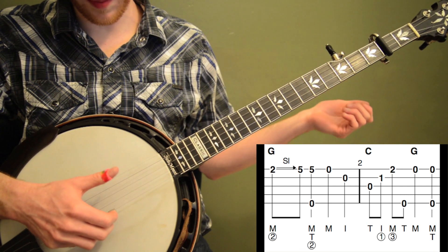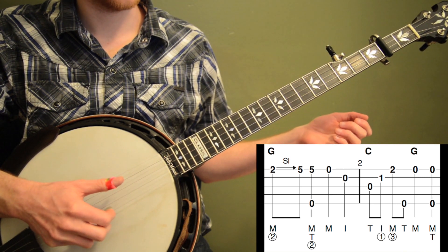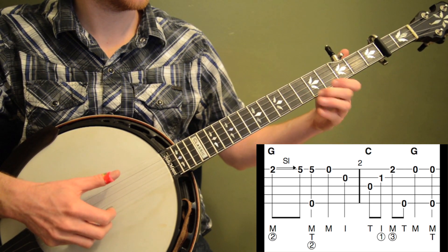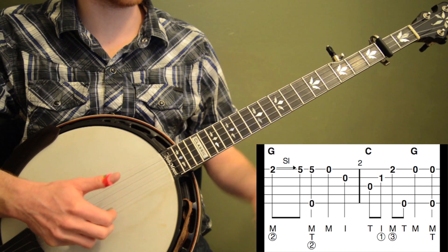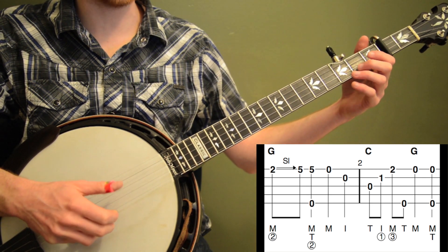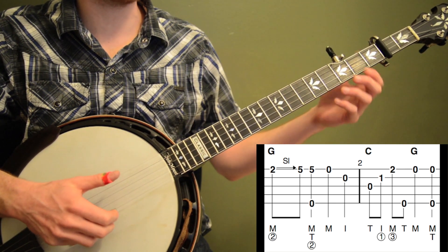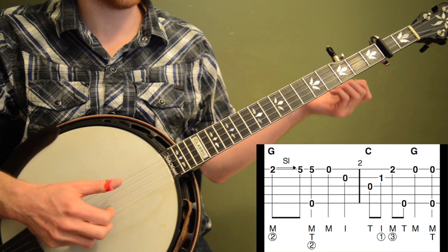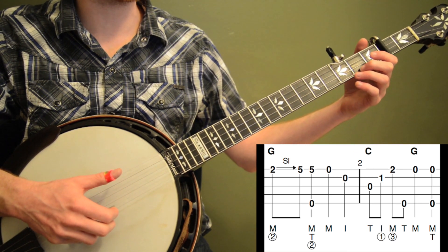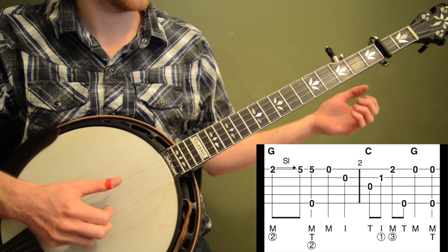And then we're going to do open 1st string, and then open 2nd string. With my right hand there I did middle finger and then index. So the whole measure 1 sounds like this. Basically with your right hand you're doing quarter notes: 1, 2, 3, 4. The most common mistake I see with this song — especially if you're a beginner — is people just rushing that part too quickly. Because you've got to play 8th notes after that, so if you do this part too quick, you might be able to do that part quick but then you have to do the next part twice as fast. So make sure you don't do the initial opening line too quickly.